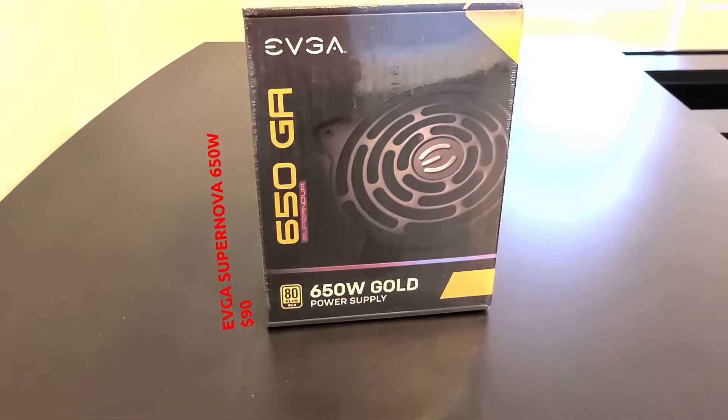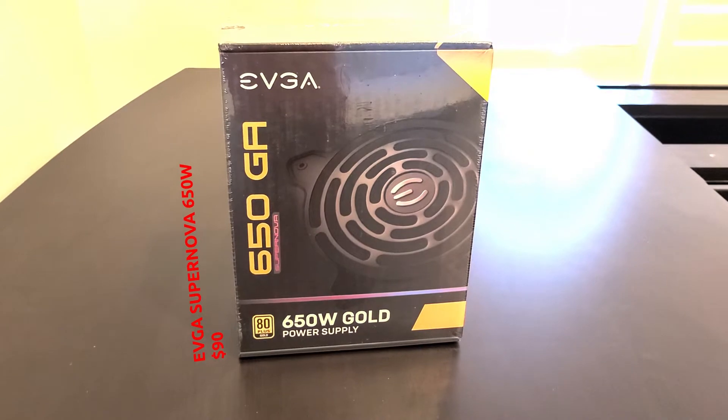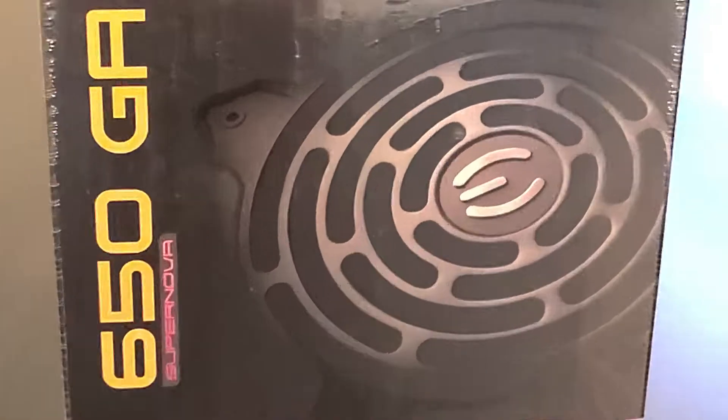For our SSD we have the Samsung 970 EVO NVMe M.2 SSD. For our power supply we have the EVGA 650 GA 80 Plus Gold fully modular power supply.